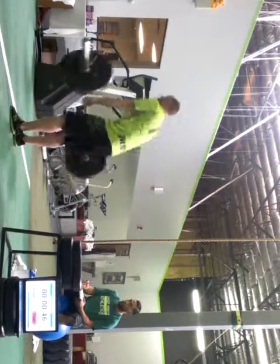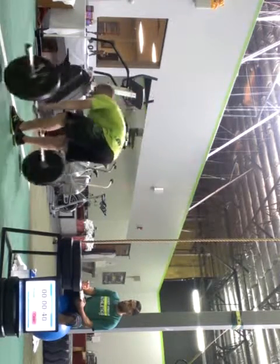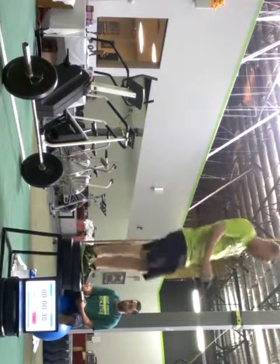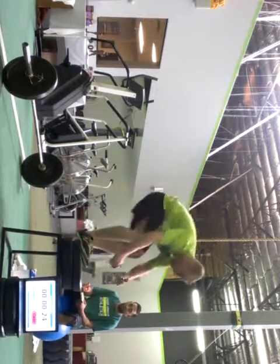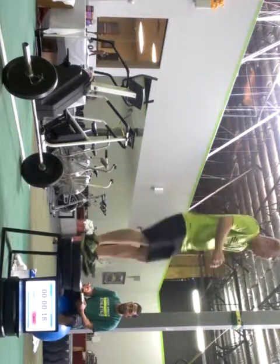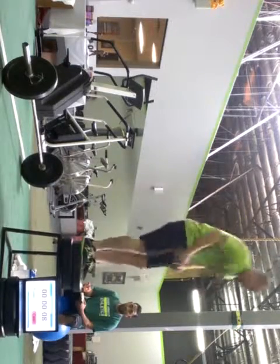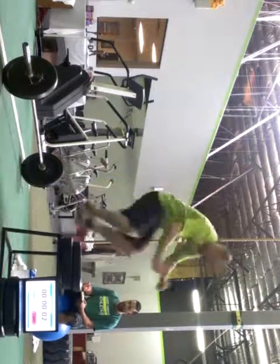One, two, three, four, five, six, seven, eight, nine, ten, eleven, twelve — and twelve. 5, 6, 7, 8, 9, 10, 11, 12, 13, 14 — 5, 4, 3, 2, 1. Good.